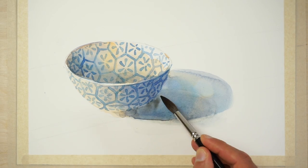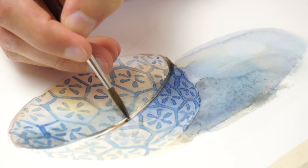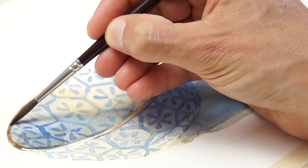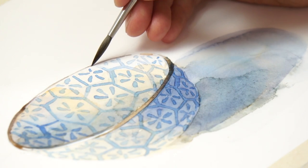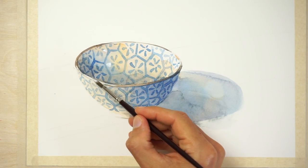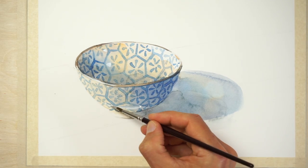Next, using a dark brown mix of watercolor, I added the detail to the lip, being careful not to paint over the white highlights. Talking of highlights, I decided to add a few extra highlights using white gouache, which just slightly improves the reflective quality of the bowl.